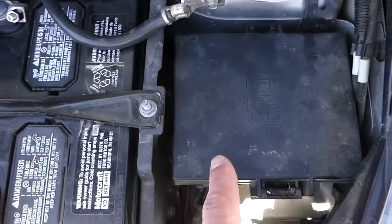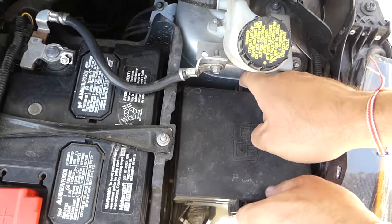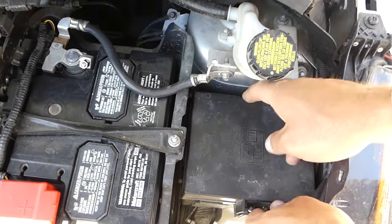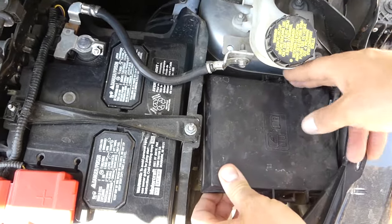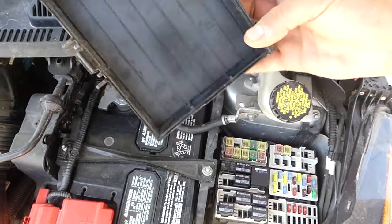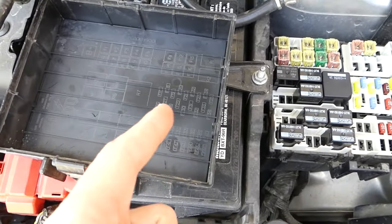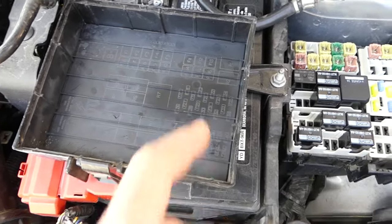One of the fuse boxes is located right here by the battery. Squish on both sides towards each other and gently pull it out. There are some hoses on the side — careful not to damage them; this one is for the windshield washers. That's how you remove the lid.